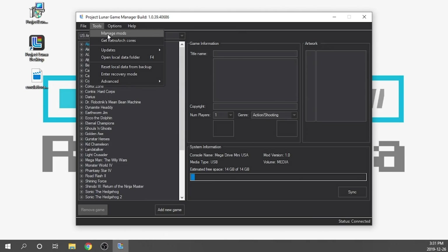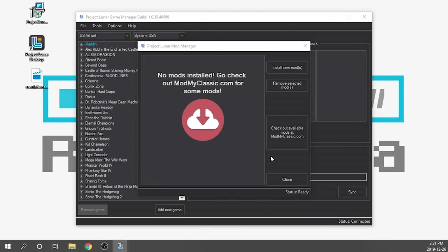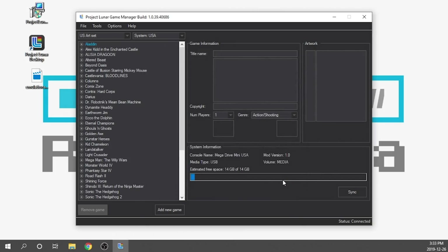So we're going to go back to Tools, go to Manage Mods, click Install New Mod, and reselect Emulation Station. It's going to start installing that mod. We get a warning that says removing USB with the system connected is not recommended and can provoke loss of data — initiating shutdown requests to prevent data corruption — so we hit OK. It's now resynced itself and we do have Emulation Station version 2.9 in our mod manager, meaning it is now fully functional on the USB drive.